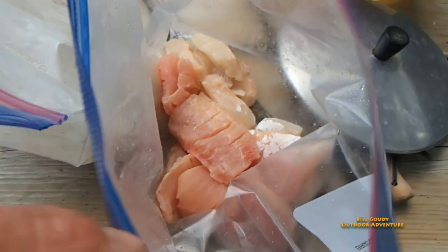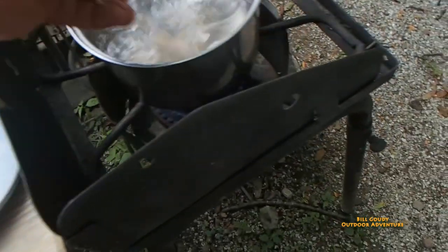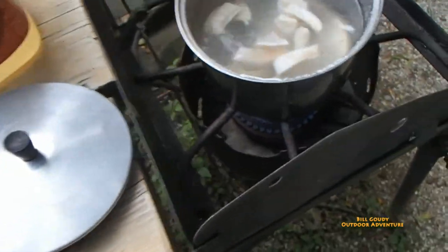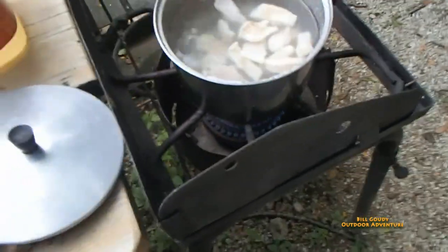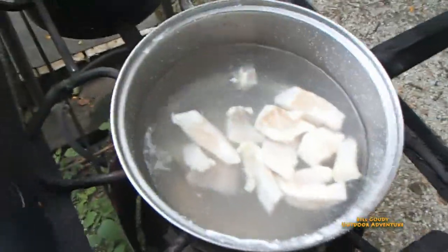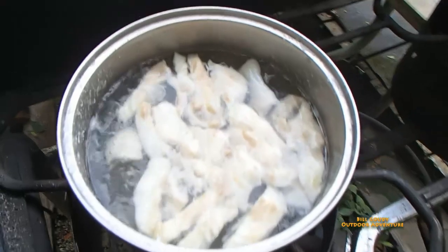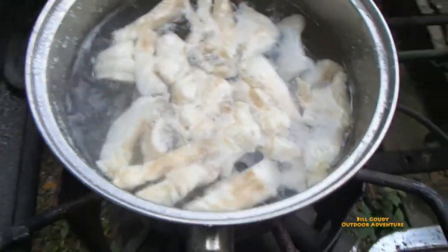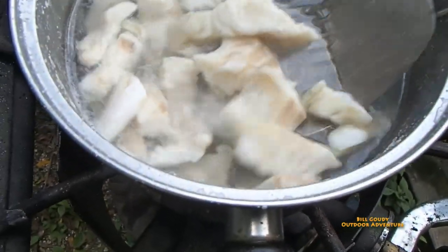Easy to tell between the carp and the drum — the drum is nice and light, tender and flaky, and the carp is kind of a pink color and is scored. You can tell the difference.